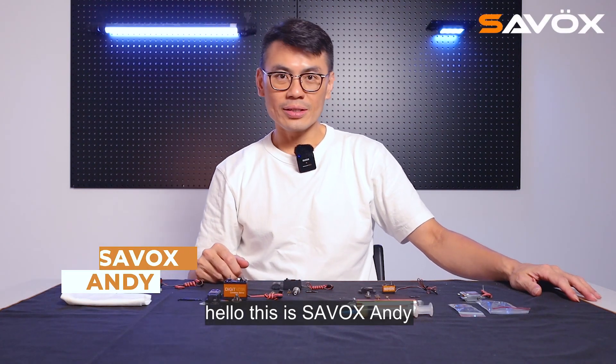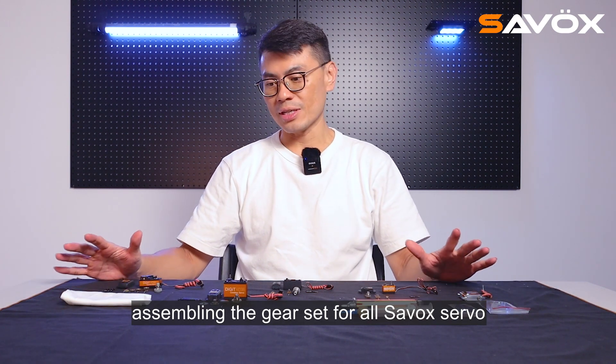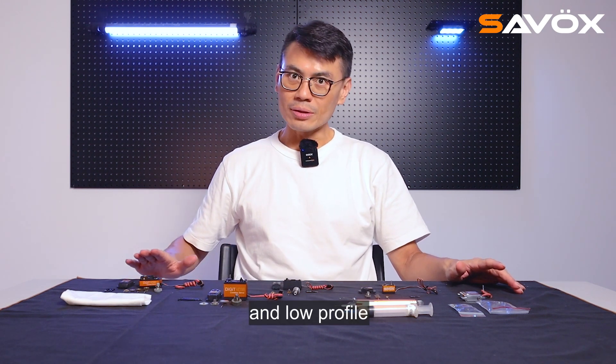Hello, this is Sarvax Sandy. Today I want to teach you how to assemble the gear set for all Sarvax servos — starting from the micro, mini, standard, and low profile.